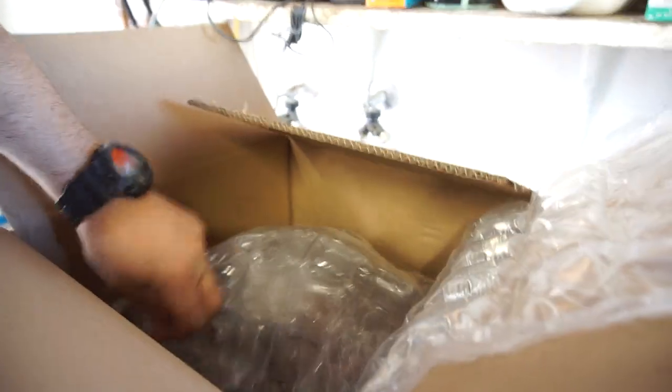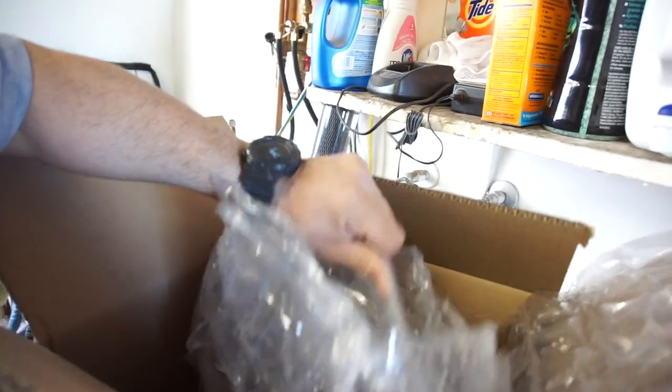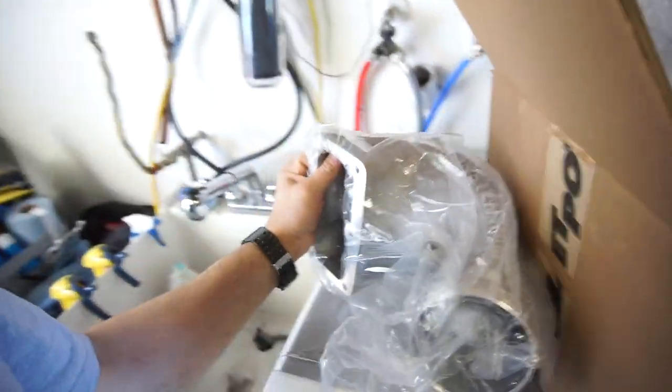For some reason this seems a lot bigger than the other one I had — I don't think it is though. I don't know if I'm gonna do this before I leave to Illinois; I have to leave on Sunday. We'll wrap the crap out of this, so let's get the box out of here. My wife can have the box and the bubble wrap.